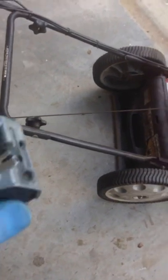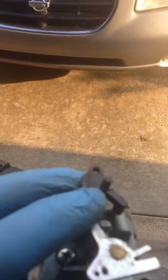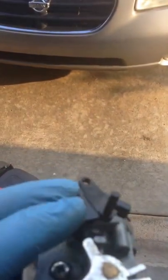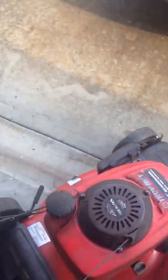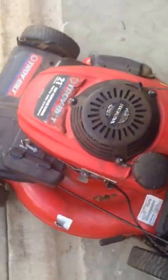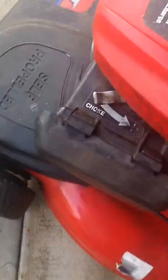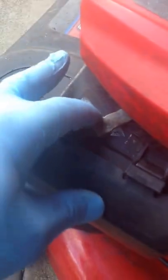This is the old carburetor. You see this little protruding piece of plastic here? Well, that controls the choke — as you can see, it closes it. That corresponds to a little lever here that you do that, and it puts the choke on.